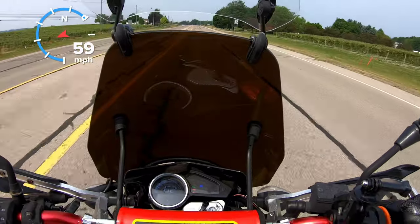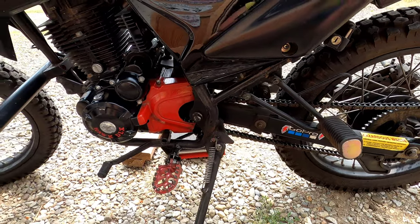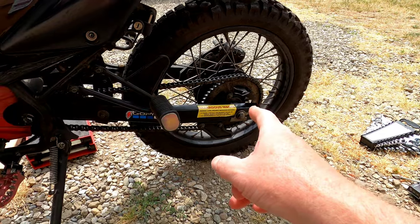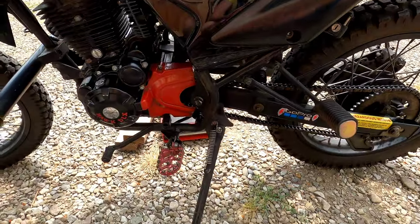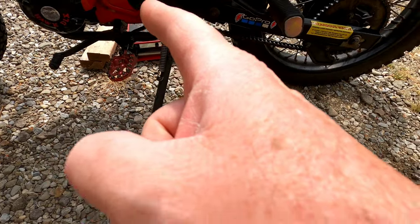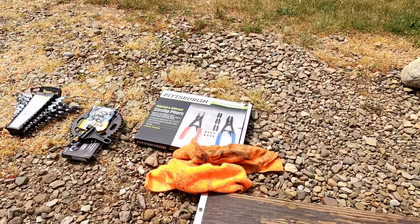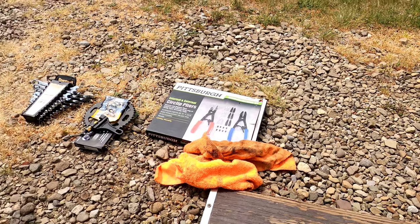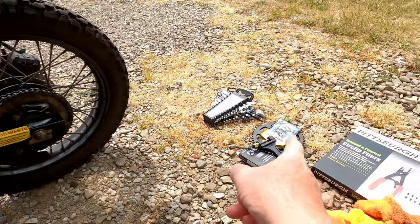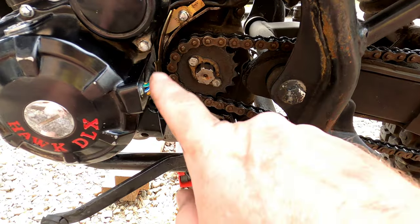We did our first initial top speed run. I'm going to start by taking the cover off — it's a 10-millimeter screw. Then we're going to take the chain and back wheel off. I have my jack, two-by-fours, wrenches, chain tool, sprockets, and snap-ring pliers to pull the clip off. We won't need wrenches for the sprocket because we're taking the sprocket bolts off at the same time.